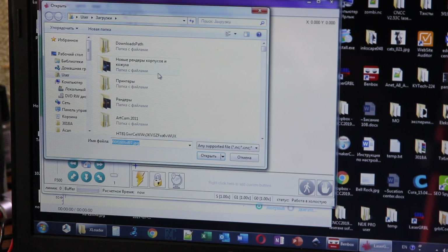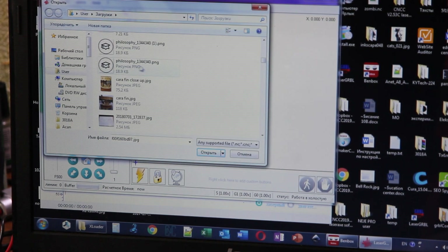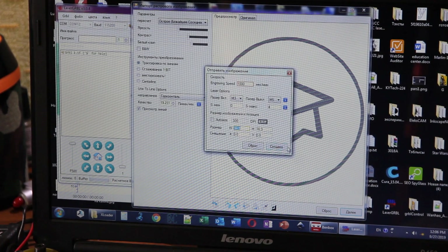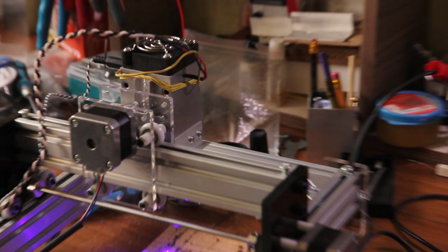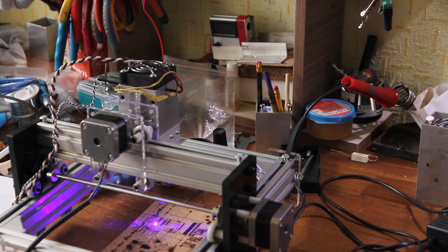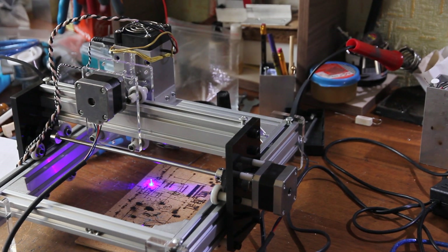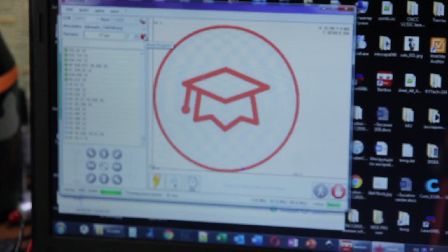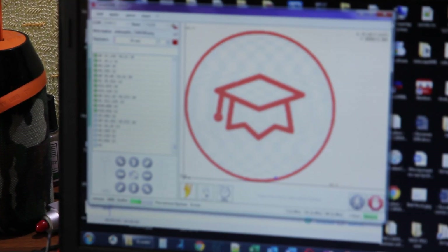We can see the setup and how you can run Laser GRBL. We're converting to G-code and running it. You can see that Laser GRBL is working fine. So we successfully changed the firmware from BandBox to GRBL, and the Laser GRBL software is perfectly working as you can see.